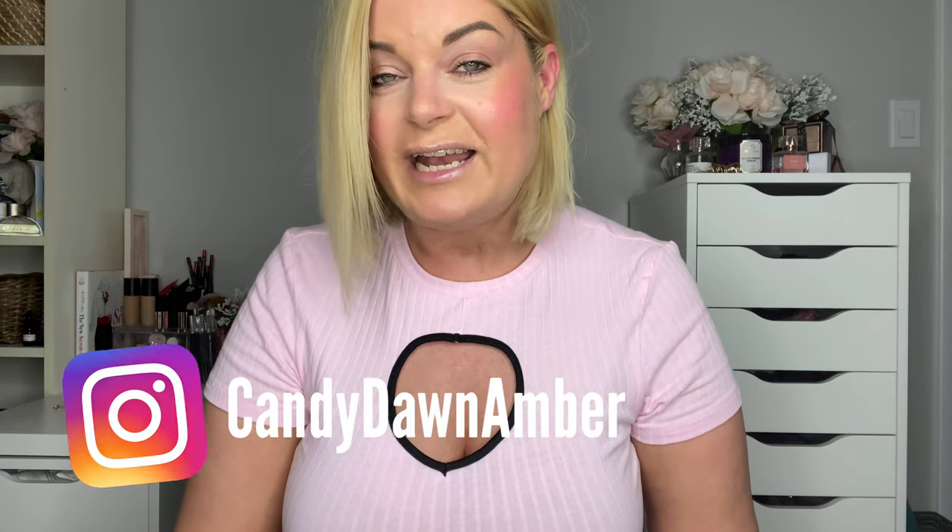Shein is actually becoming a major addiction and I love filming little haul videos. I did a major haul — it was a two-parter video. If you haven't seen that I'll put the links down below. Stay tuned, I have another video coming as well. If you want to see any of my beauty or fashion looks make sure you're following me on social media at Candy Dawn Amber — I post a lot of mini Shein hauls on my Instagram stories. Please give this video a thumbs up, feel free to share, comment down below, and don't forget to subscribe. See you guys next time!